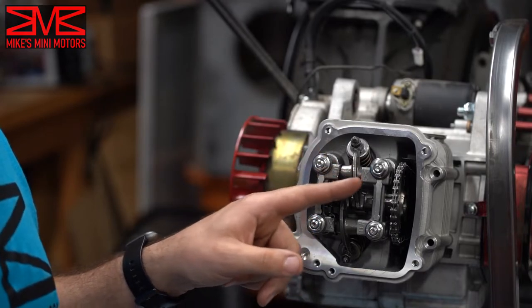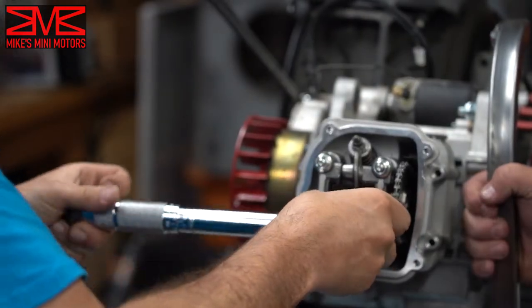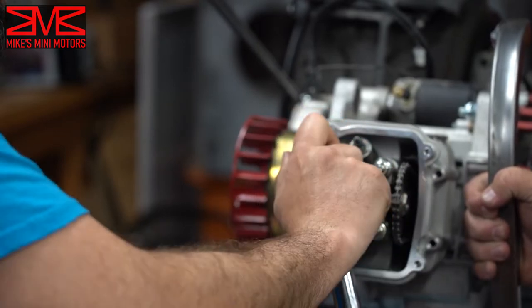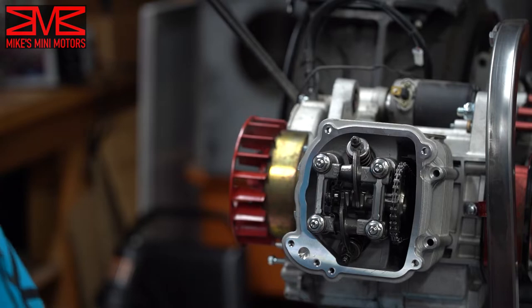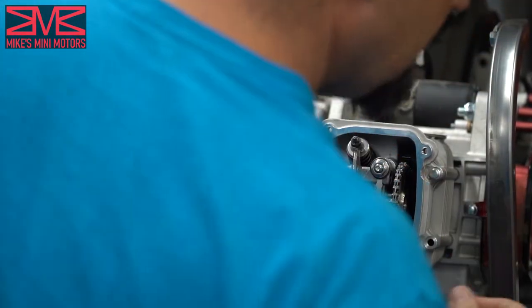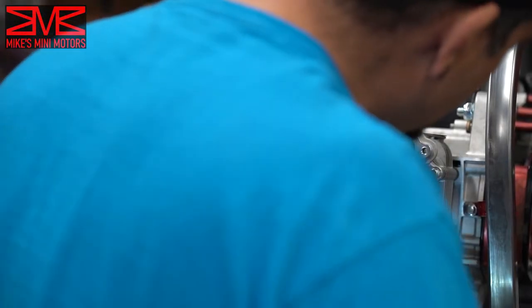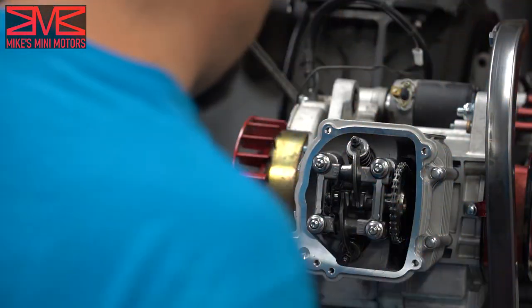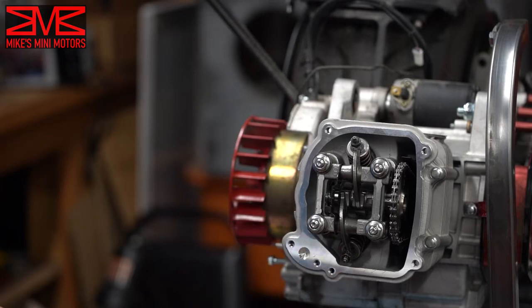16 foot-pounds — or as Jeff said, four ugga-uggas. Now the head's torqued down and I can get the side bolts put in too. These engines really like to vibrate, so I like to use Loctite on everything. I can put this EGR cap back on — it's got the little EGR spot but it doesn't go to anything.